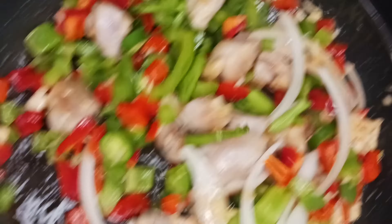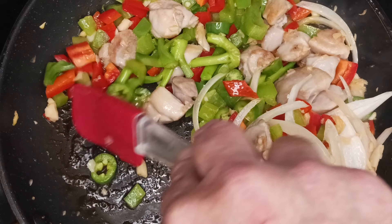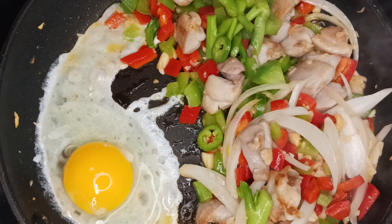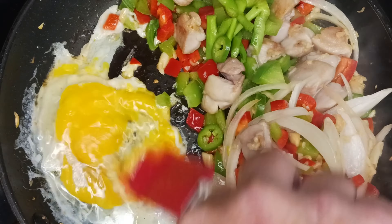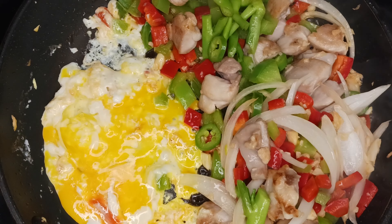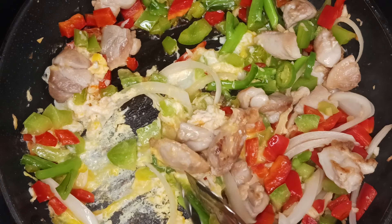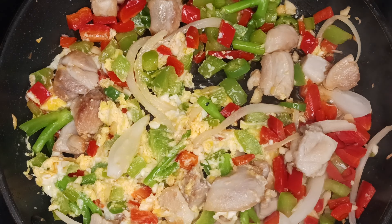This would also be the time to add regular broccoli if you don't have Chinese broccoli available. After this cooks for another two to three minutes, push everything to the side, add a little oil if needed, and crack your egg. Allow it to set up for just 10–15 seconds before you scramble it, then allow it to sit for another 30 seconds. After that, mix it in with the vegetables — throw the vegetables on top and scrape underneath to mix. This allows some of the egg to steam on top, making it nice and fluffy.